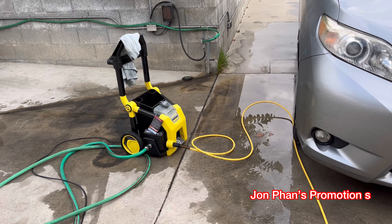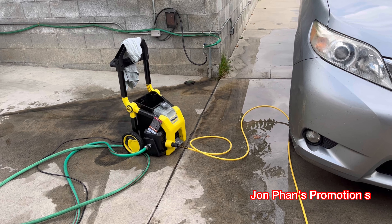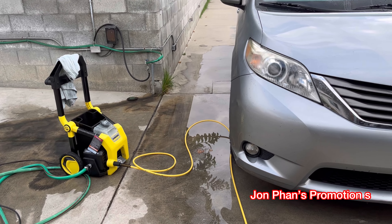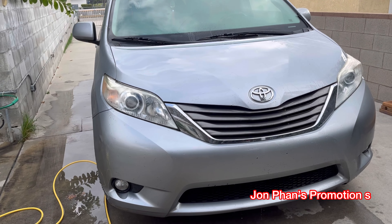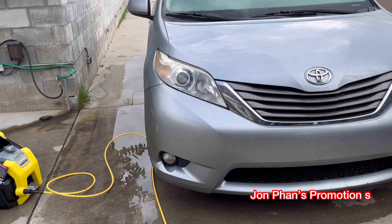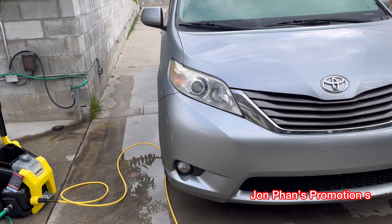Alright, so you can see I tightened the little adapter right here with a screwdriver, so now the water is a little bit better. I'm going to wash my Sienna and I want you guys to see and hear how loud the motor is once I turn it on.